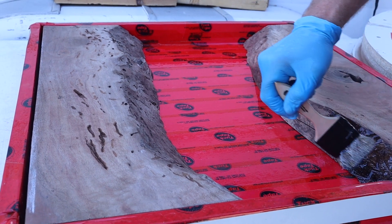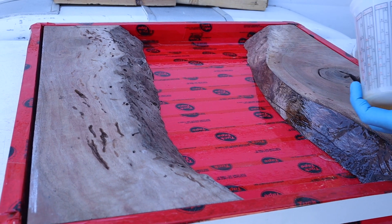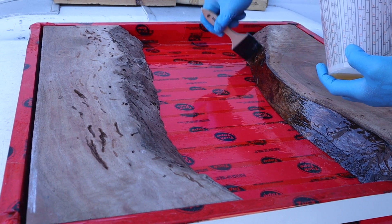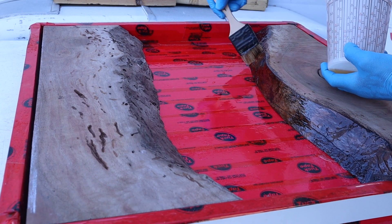Make sure you seal the live edge, otherwise you're going to get a lot of bubbles. You'll see later there are some bubbles that come up, but they're pretty easy to take care of, especially when it's sealed before doing the pour.